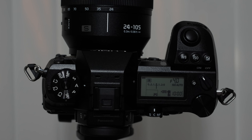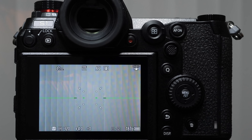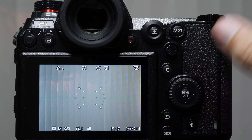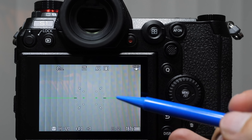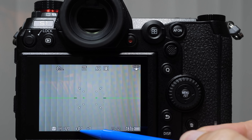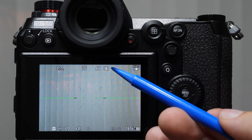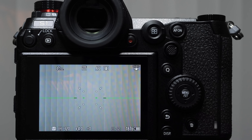Grab your camera and let's walk through navigation before we get into the mode lesson. The display button lets you toggle through different sets of information on the back monitor. In the bottom left-hand corner, the M indicates our shooting mode. Other key indicators include shutter speed, the number with F in front for aperture, exposure compensation, memory card status, number of shots remaining, battery life, image stabilization, focusing cluster, focusing mode, quality type, and picture styles.